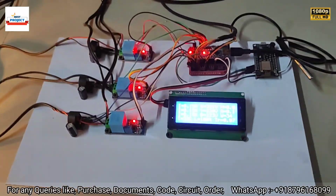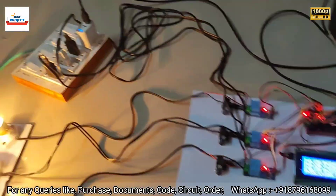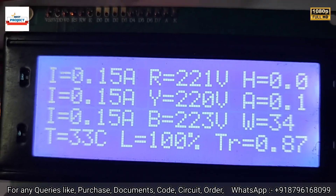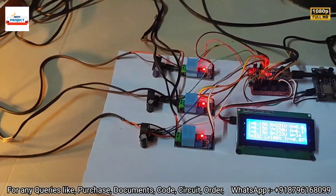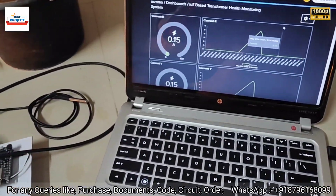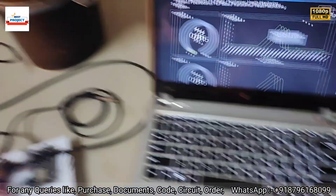Our project is working well. Thank you so much for watching the video — you can see the entire setup. If any student wants to purchase this model, please contact us at the number provided in the video description or shown on the video screen. Thank you.